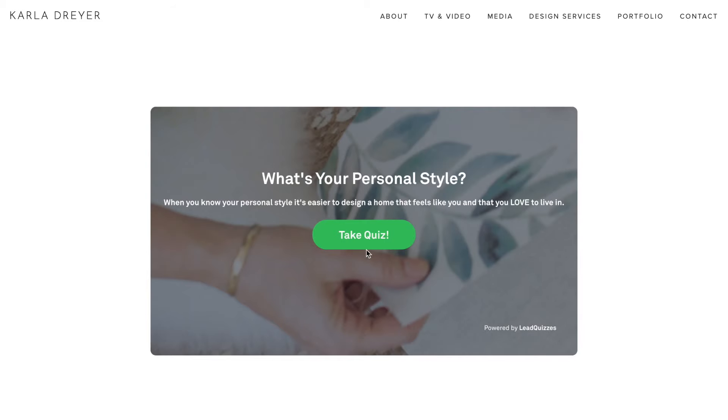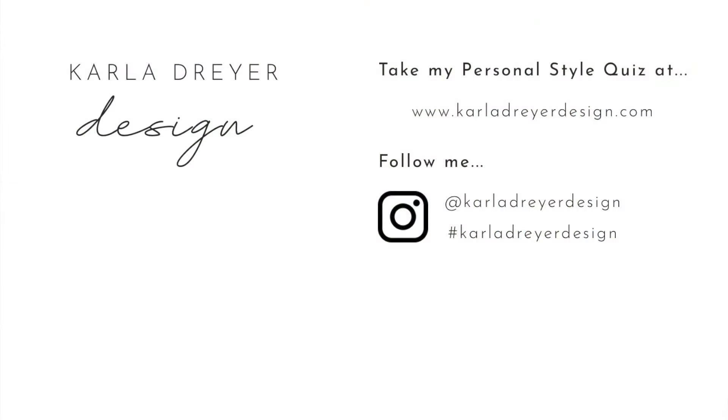Thanks so much for watching. If you liked this video, make sure to hit that like button. Subscribe for weekly videos and share it with your family and friends.